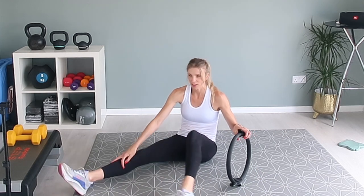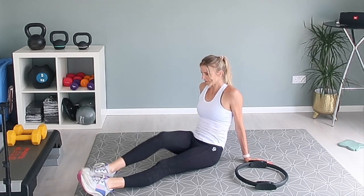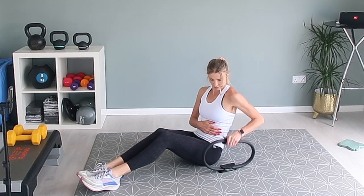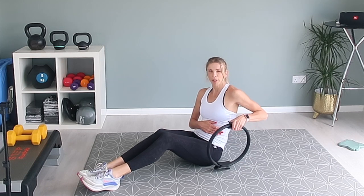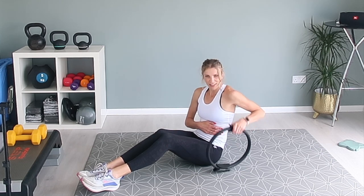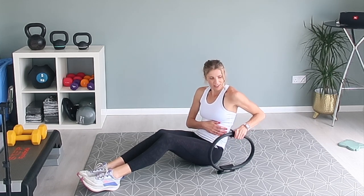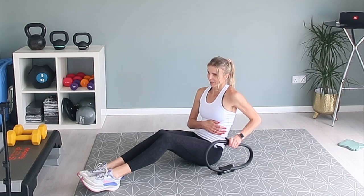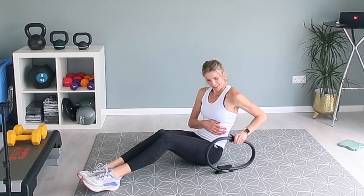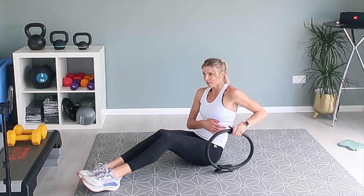Switch sides. If you need to shake out your hip flexors, shake them out. If you need to stretch out, stretch out. Left side now — push that ring up and down. This is the penultimate exercise; we've got one more after this, and then we can lie back and stretch, and it's over. Put your hand on your stomach so you can feel it contracting.